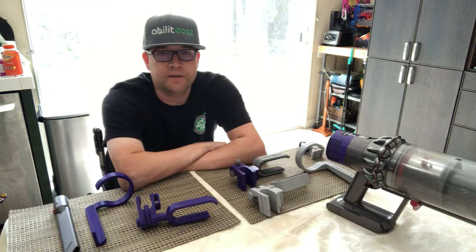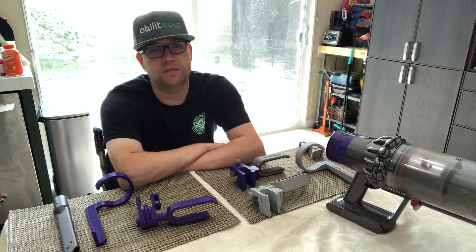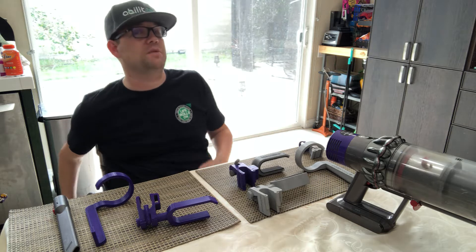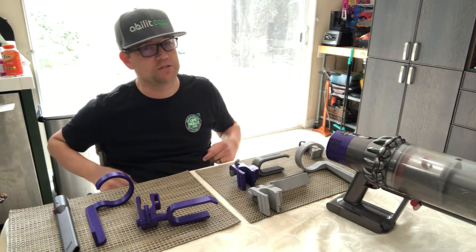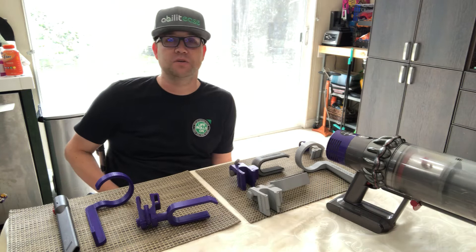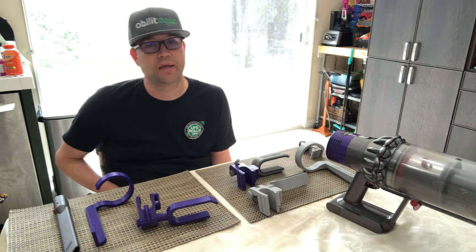Traditionally what I used to use to vacuum my house was an upright vacuum. I would put it between my legs, bend the handle down, flip on the switch, and just push my chair like a snow plow. But that's probably not the safest thing to do, because that piece between my legs could turn and bend and cause damage to my legs and skin.